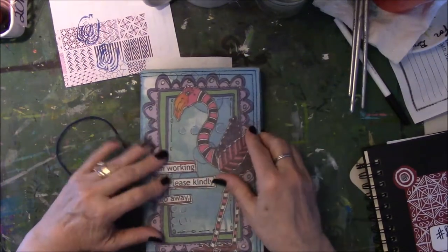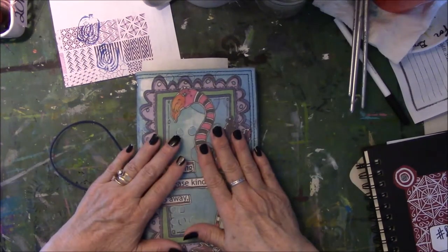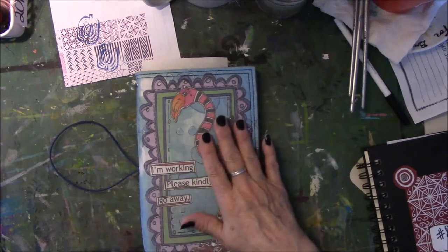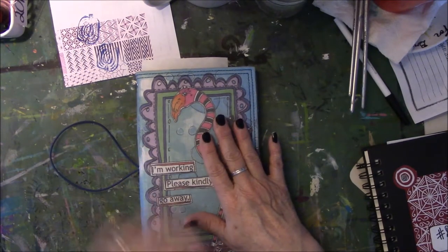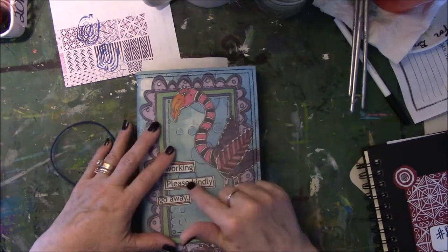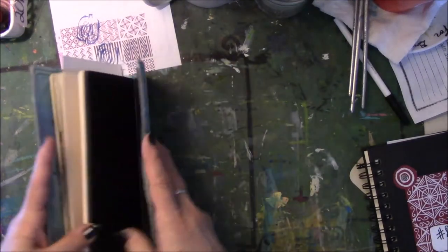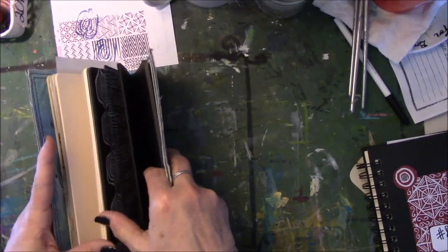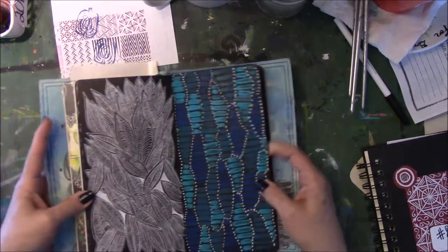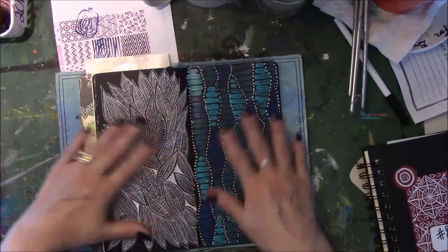I have become obsessed with working in a gifted dilutions journal and two inserts that fit inside it. I've since finished one of the inserts and put it away, put a new one in, and I'm still working on the black one — that's the one I want to talk about today. I have become obsessed with playing with color, texture, and motion.